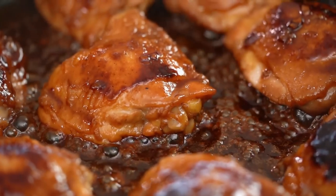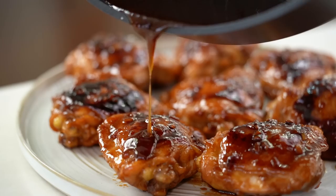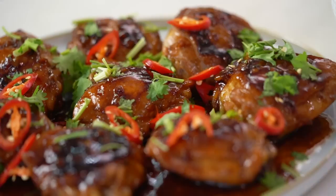Sweet, sticky pan sauce, beautifully cooked chicken. And this one is so super easy, my friends. This is my Vietnamese style caramel chicken.